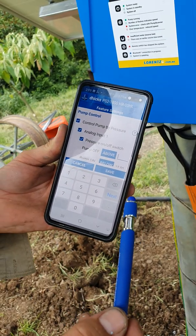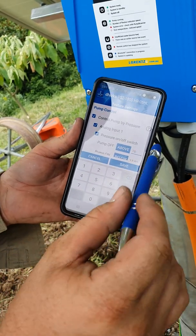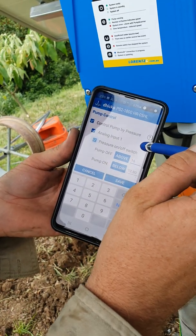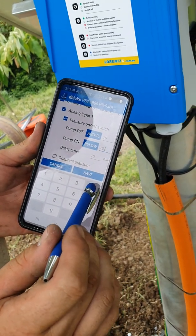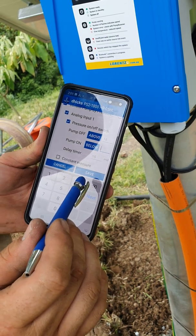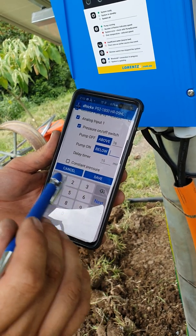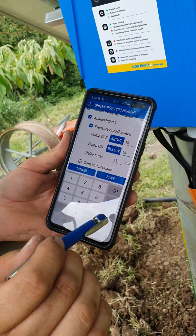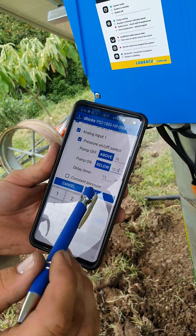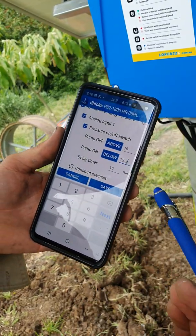So pump off above 150 meters — 15 bar is normal operating pressure. We want it to cut out just a little above normal, so we'll say 16 bar or 160 meters. Then we want the pump to turn back on once pressure has been released a little below normal operating pressure, so we'll set 15.5 bar or 155 meters.